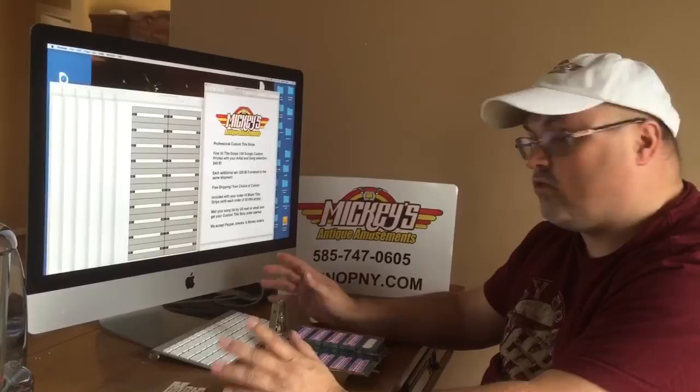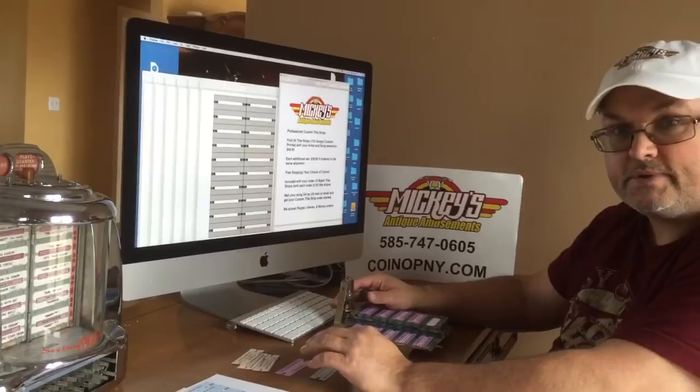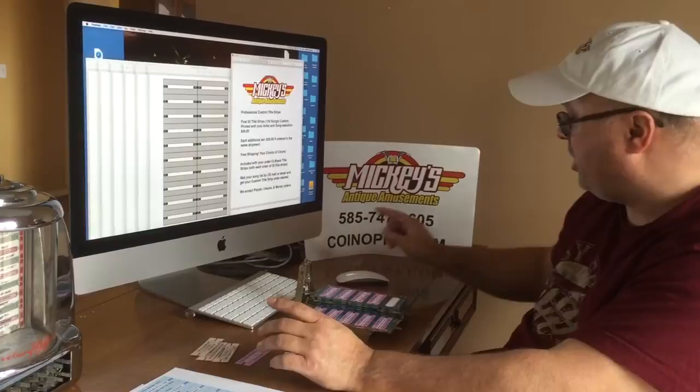A lot of people want to make their title strips but don't know where to order them. Your choices are to buy some software, install it on your computer, figure out how to use it, buy printer ink, buy heavier stock paper, and cut them. If you're not really into computers and you're not sure how to make your own title strips — or maybe you're buying blank strips and handwriting them — the days of doing that are over. If you want great professional looking title strips, I want you to call me.